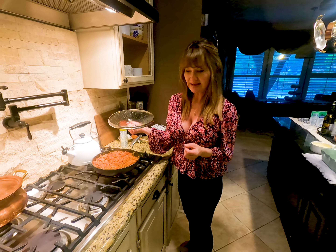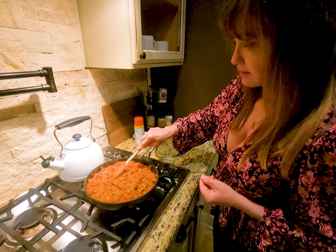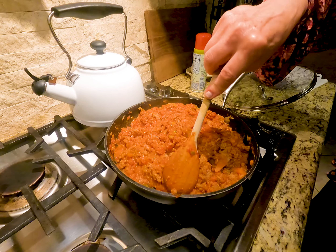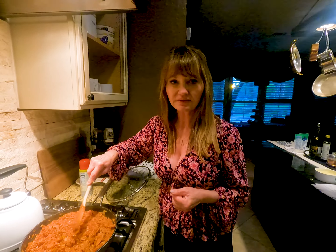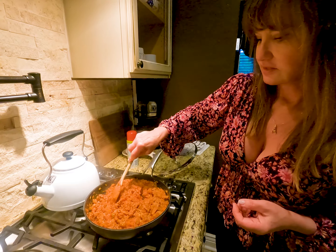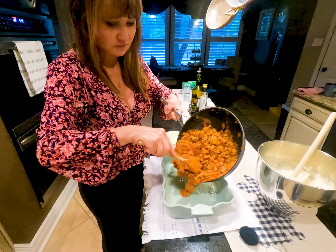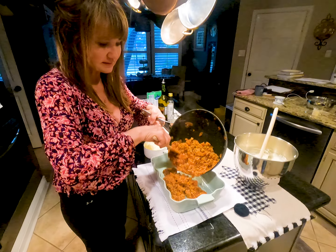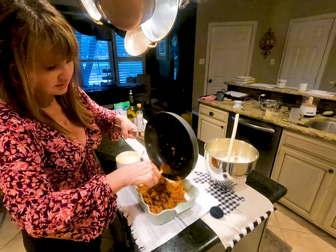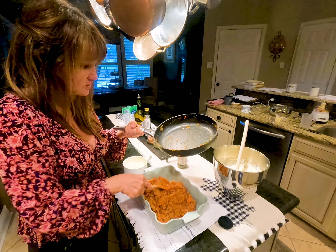Now we're ready to layer our casserole. I have my base, which is a mixture of ground turkey, carrots, celery, bell pepper, onion, and garlic — all kind of stirred together. This has been simmering for about 30 to 45 minutes so all the flavors come together. You'll know it because it has a really nice even consistency with no big chunks of meat. We're going to take our base and pour it into the casserole dish — I've sprayed it just in case, to give it a little sliding effect when you're serving it.